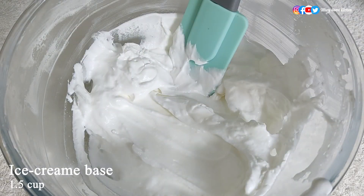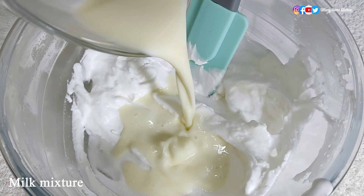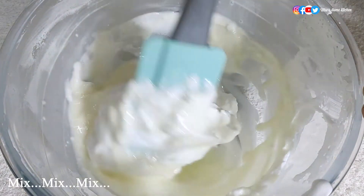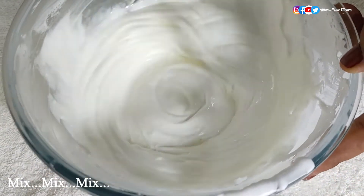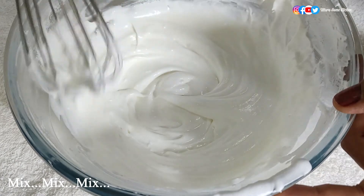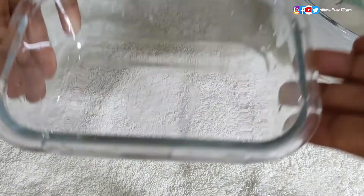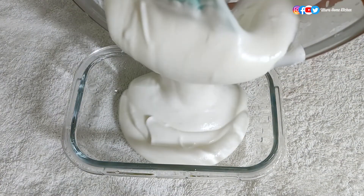In a mixing bowl add one and a half cups of ice cream base, then add the milk mixture prepared earlier and give it a very good mix. The vanilla ice cream mixture is ready. Now pour it into an airtight container.